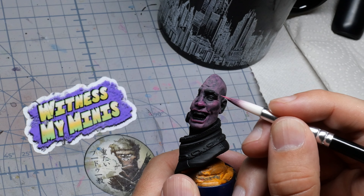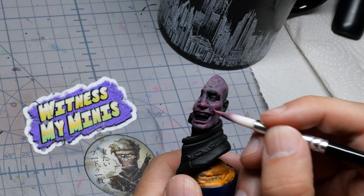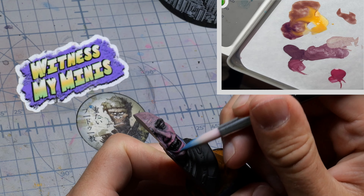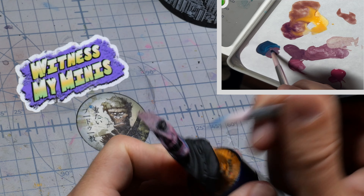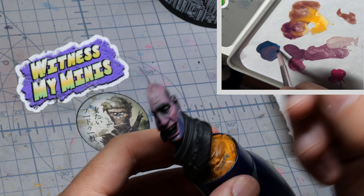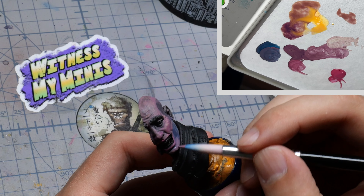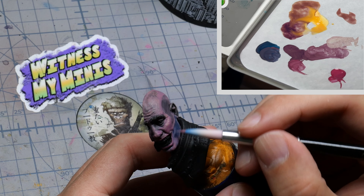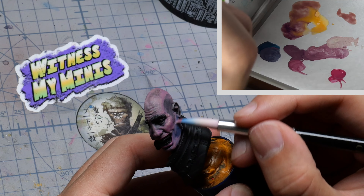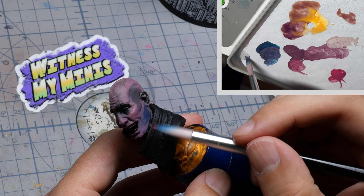I follow the standard temperature of a human face and mix in some red or magenta around the eyes and the nose, as well as some blue around the mouth and some yellow on the forehead. I'm doing this ever so slightly because I don't want to diverge from my skin tones.